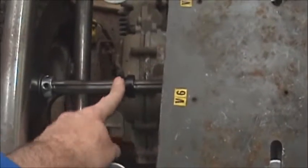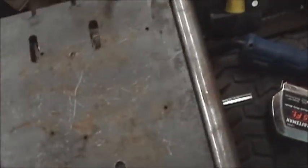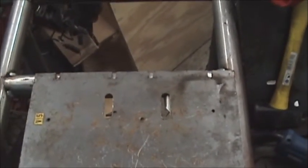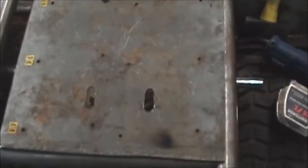I need to move this sprocket over a little bit to line up with the engine, but everything's going along fine. Looks like I might have welded that bracket a little too close — I can cut that off and re-weld it, or just move this plate over a little bit. It shouldn't matter.